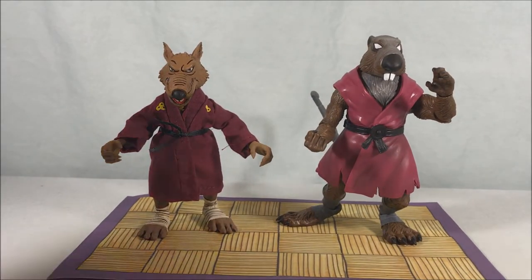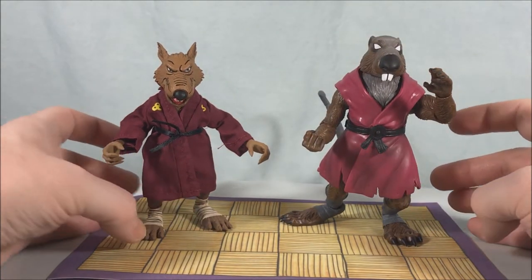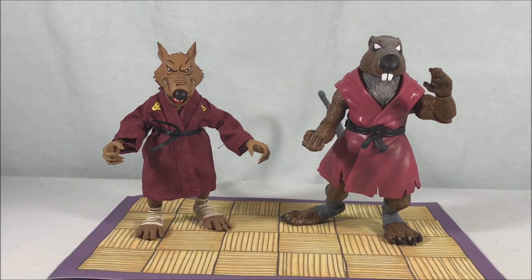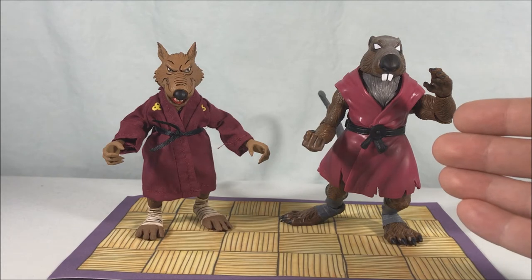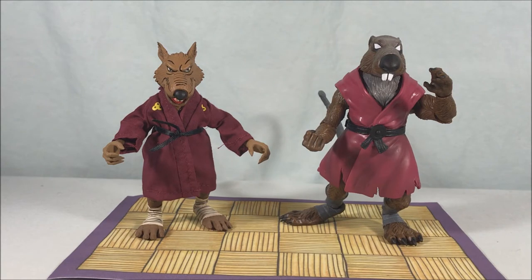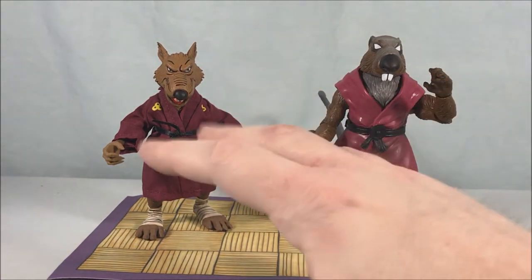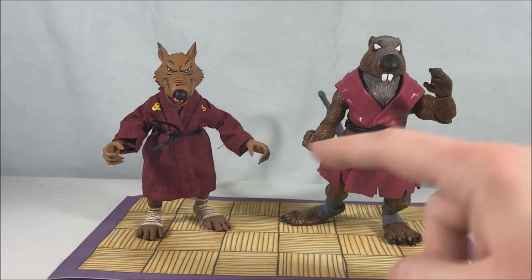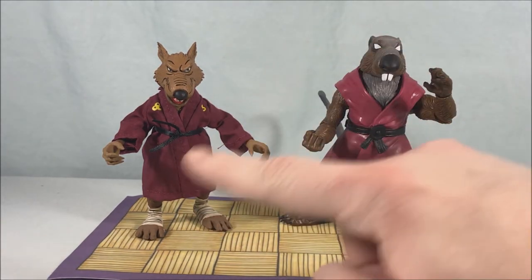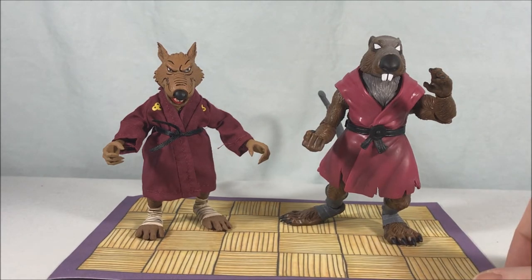For a quick comparison: here is the Super 7 Ultimate Splinter alongside the NECA Cartoon Splinter. You can see that while they're the same character, they're very different. The Super 7 is a reference to the original Playmates toy while the NECA is 100% his representation from the cartoon. The NECA is a little smaller. The head sculpts are vastly different, the tails are very different, the feet are pretty similar, and the gis share similarities. I think both companies really nailed it with what they were going for and I'm really happy to have both of them.